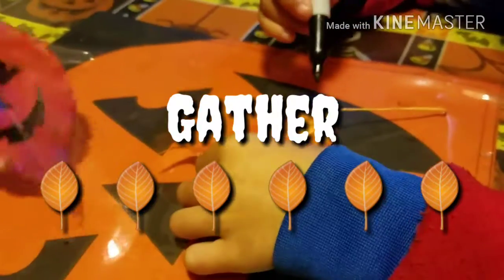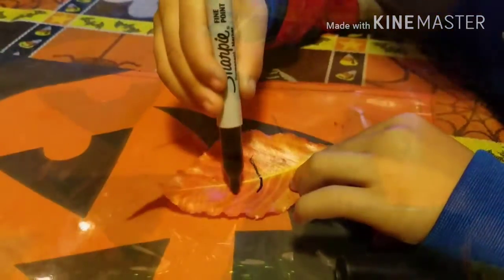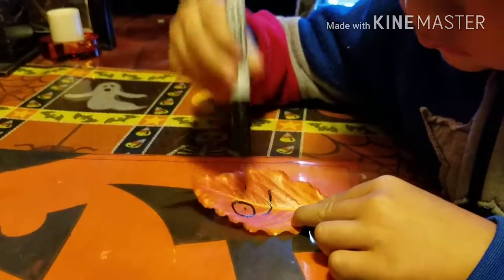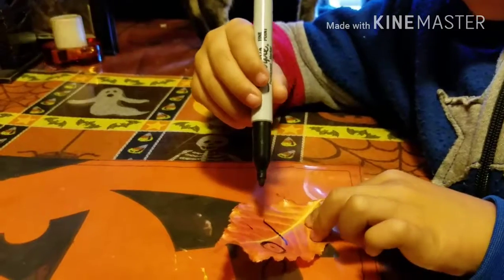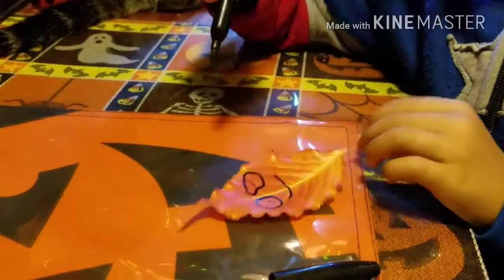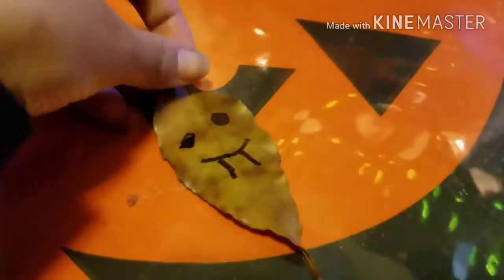Here's what we're gonna do: get any type of permanent marker and draw whatever face you want. I drew a jack-o-lantern face — I was kind of inspired by my table mats. There's a monster face and a Chucky one — oh, that is so cute, look at that!